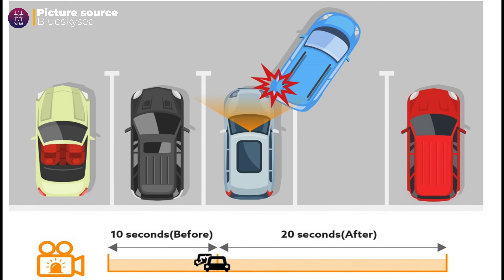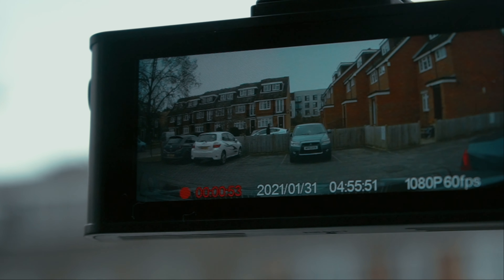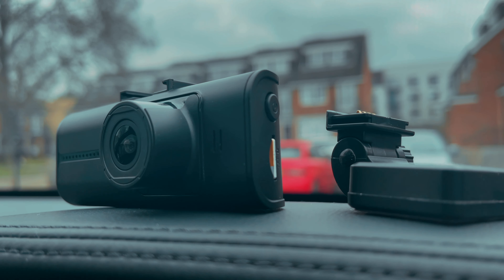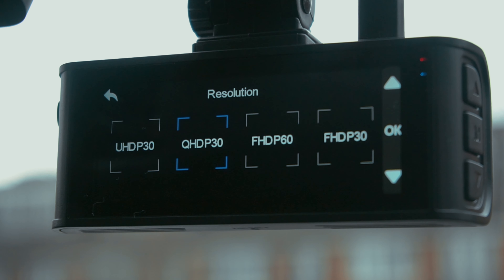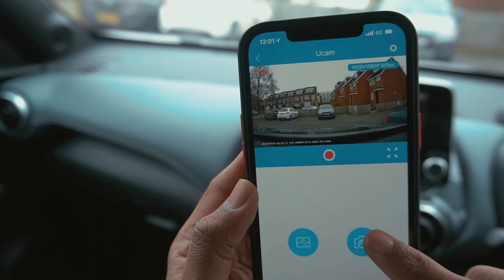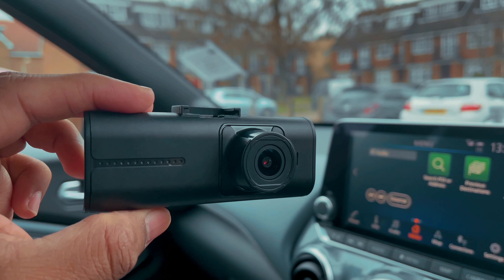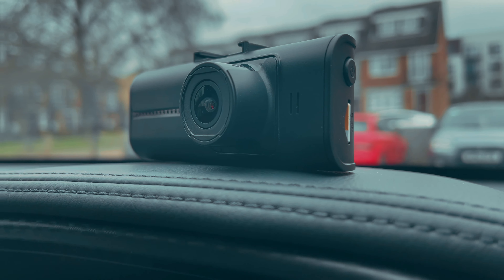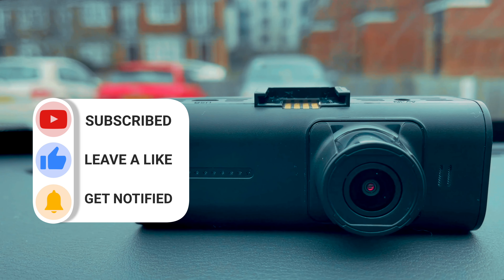In buffered parking mode, a 30-second video — 10 seconds before and 20 seconds after the impact — will be saved to the memory card if the dashcam detects an impact during the parking duration. So with all that being said, if you're looking for a decent dashcam with app control as well as GPS, this BlueSky C B4K dashcam is worth a try. Many thanks for watching — let me know what you think about this dashcam. If you like the content, please hit like and subscribe to see more videos like this.